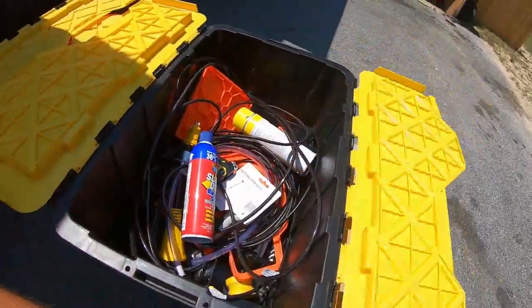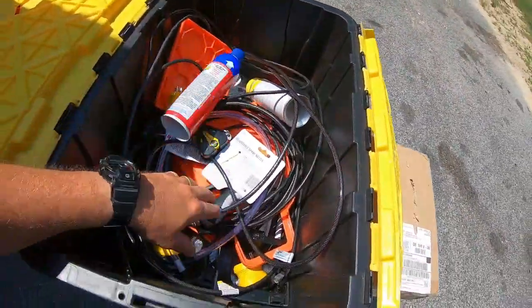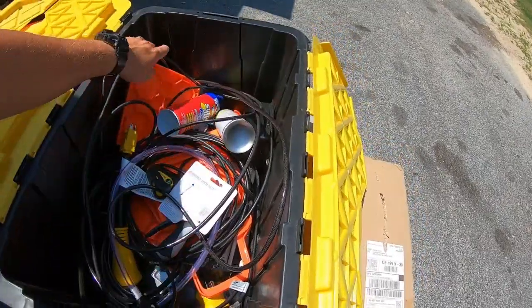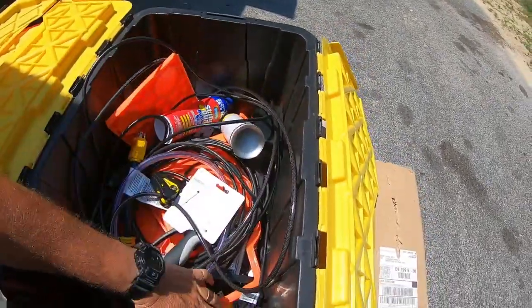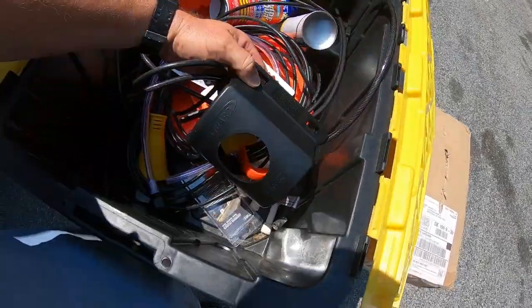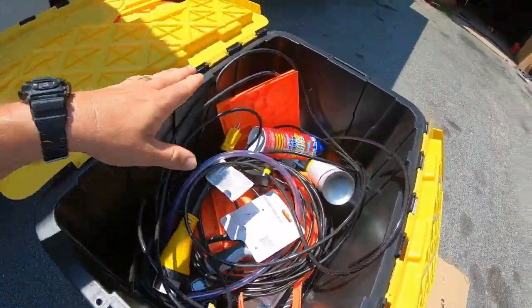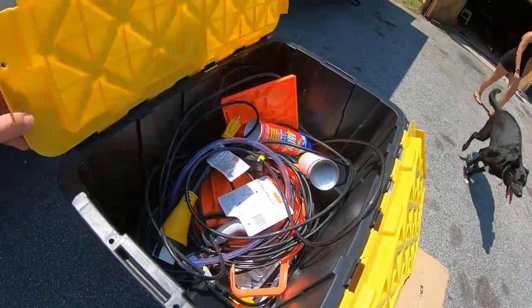This other tote has my utility hookups — I have a cable TV hookup, some pads, some adapters, and I'll put my circuit breaker in here also.